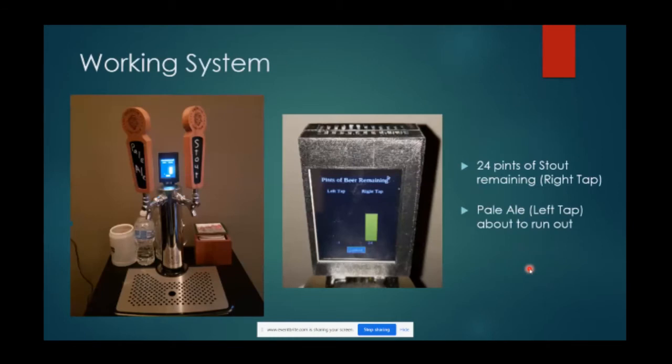Finally got it all hooked up and working. In my stout I had about 24-25 pints left. In the pale ale it was not reading anything - that number was a minus two - so I knew I was dangerously low on pale ale. I could tell from just being able to lift it, but quantifying how much is left is hard to tell. I did get another glass out before it kicked, so I was close. At minus two I really wanted that to be zero when it kicked, so I made some adjustments to the linear equation, shifting it up two and a half pints.